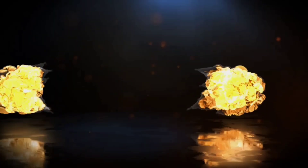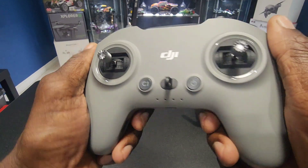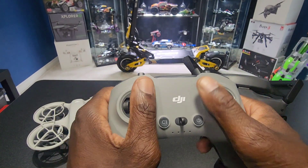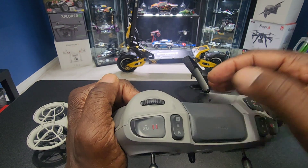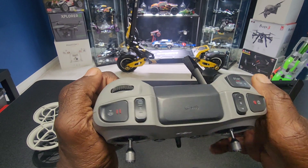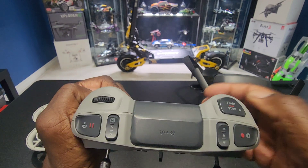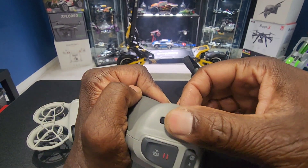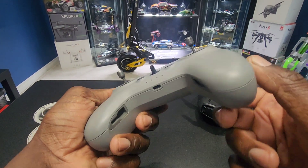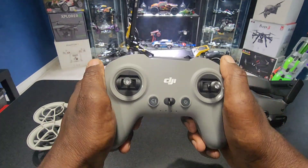I love flying it with the Motion Controller 3, but now I got this bad boy. Check this thing out — nice looking remote. That's some video game style. I love the sticks. Check out these buttons at the top: you got your pause button, you got your normal, sport, and manual modes. That's coming one day. Got your video and photo button there, stop/start, got your gimbal wheel. The sticks go in here, and you got your charging port right there. Pretty cool, feels nice in the hand.